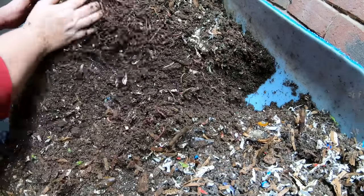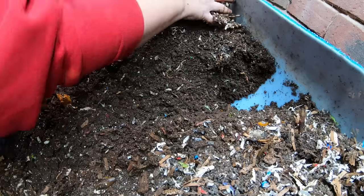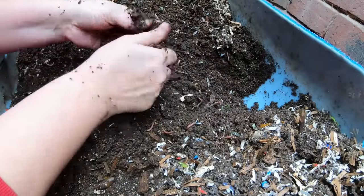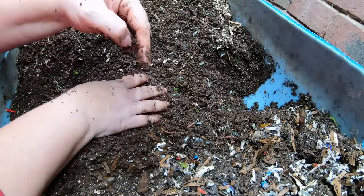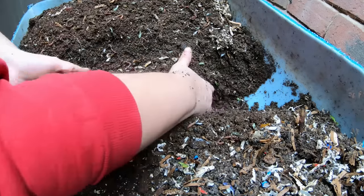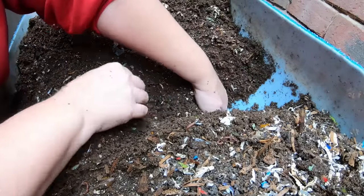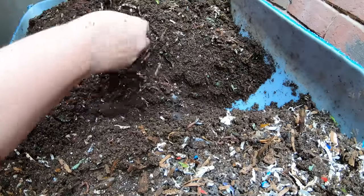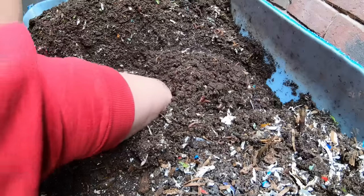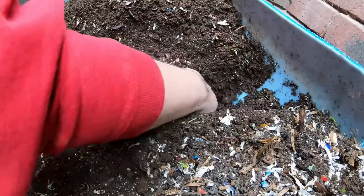I occasionally try to do tomatoes or peppers hydroponically. I have managed to get tomatoes, but they took something like six months. So if you want hydroponic tomatoes during the winter, you'd have to start planting them when you have outside tomatoes growing — they need to be started in the summer. With the reduced light and temperature in your house, they don't grow as fast as they do outside.